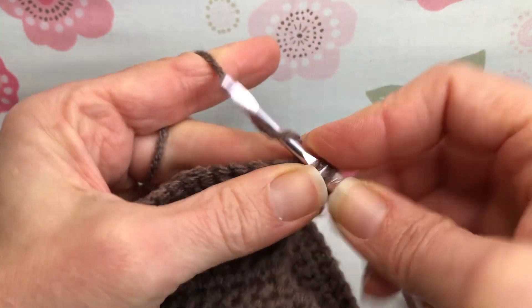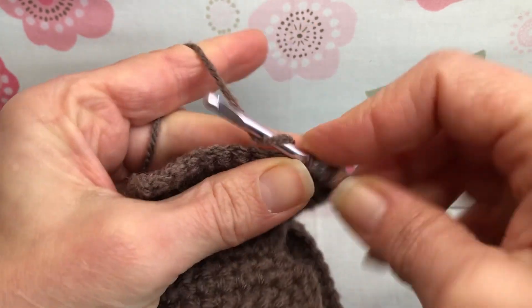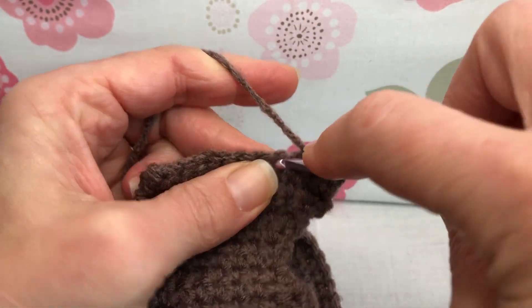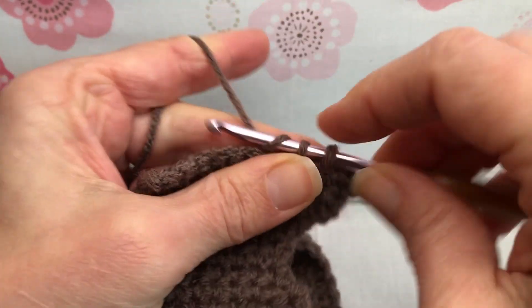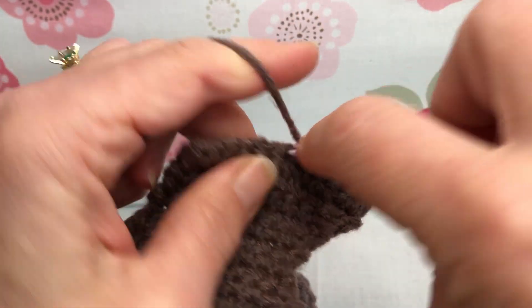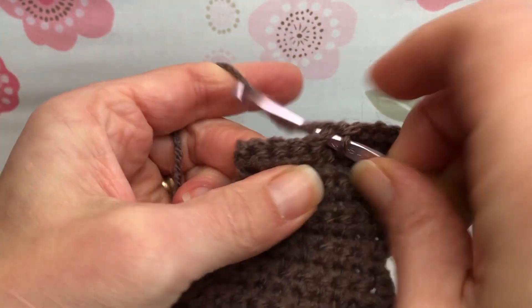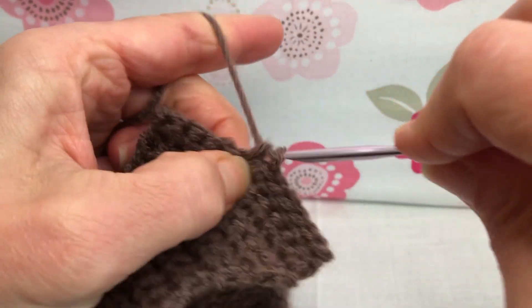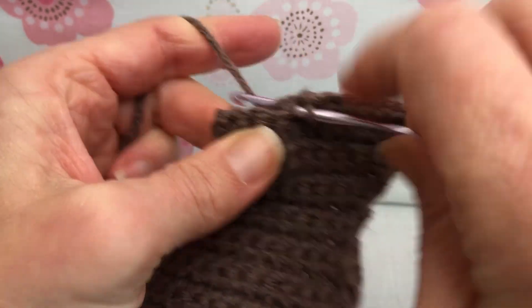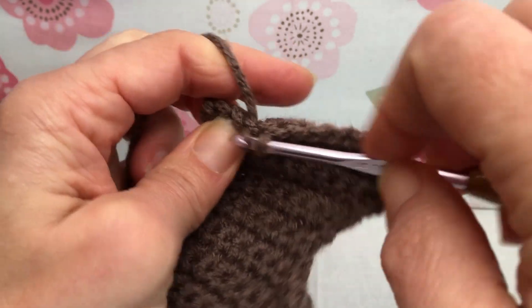Yarn over and pull through, yarn over and pull through two. We just want to make sure that we get all our stitches. There's three and four. This is five. I just want to remind you again that we need two of these panels because we will be sewing them together and stuffing them, unless you're using this as an applique. If you are, then don't worry — the one will be sufficient.